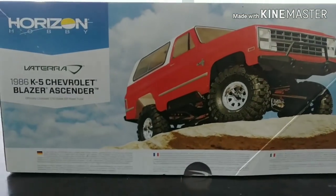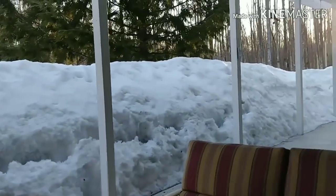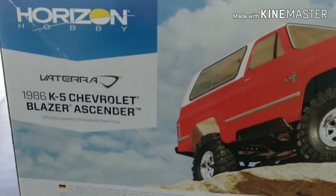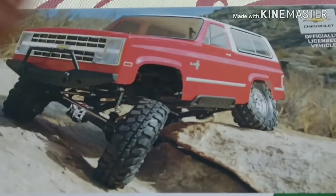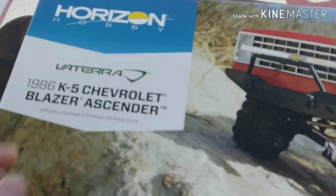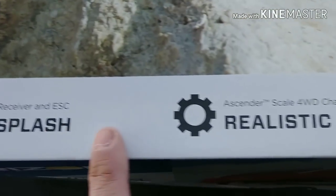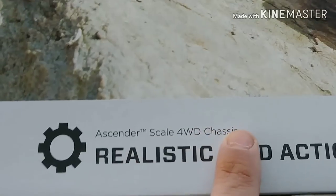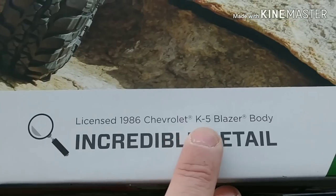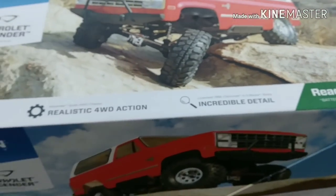Looking at the other side of the box, pretty basic, just another look at our truck. Sorry about the lighting here, everyone. We were actually outside taking advantage of this nice warm sunny day, doing an unboxing outside while the snow melts. Taking a peek at the top of the box, just a visual of our truck - our officially licensed vehicle, Vaterra Ascender K5 Blazer. Waterproof servo, receiver and ESC make a splash. Licensed 1986 Chevy K5 Blazer body, incredible detail. We'll get the box open on this thing and see what she has to say on the inside.